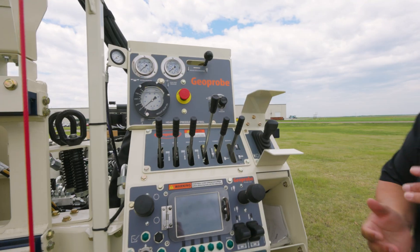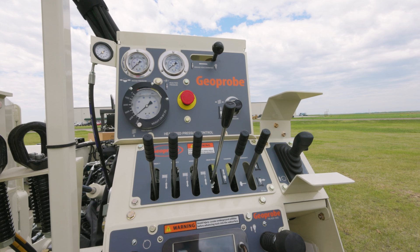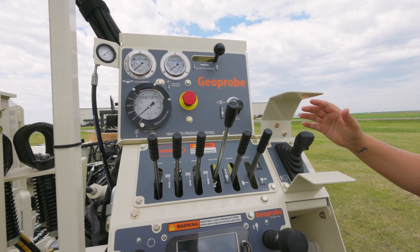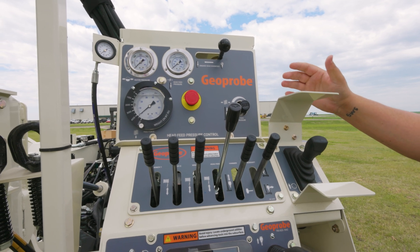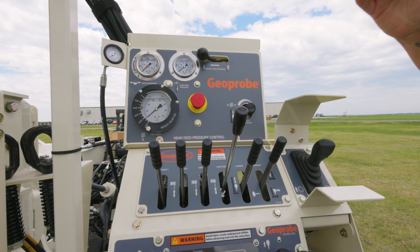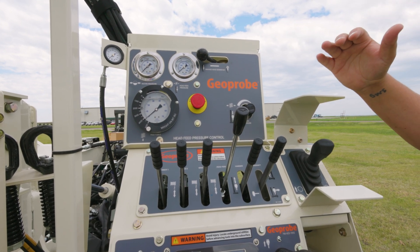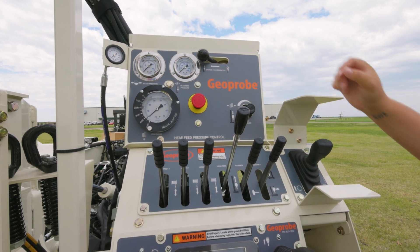Now we'll head over to the control panel. We'll start up top here with the head feed pressure control. This is an option on this machine and it's more coring driven than anything else. When you engage this knob, you are able to use a weight on bit that stays consistent when you're drilling down hole. You can dial in that pressure with this knob here.